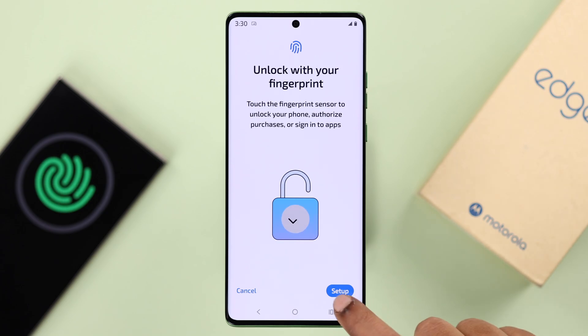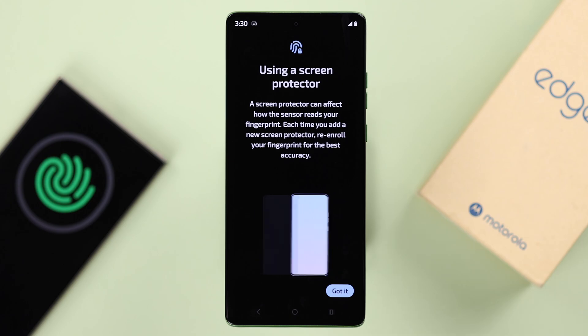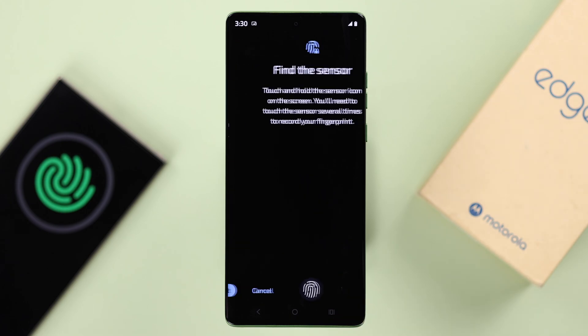Go through some lock screen notification options and press Done. Now you can set up your fingerprint — just press Setup. There's a mild warning about the screen protector, just press Got It.